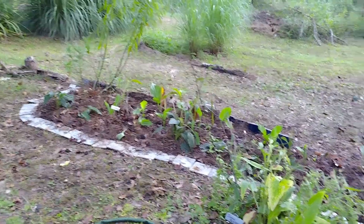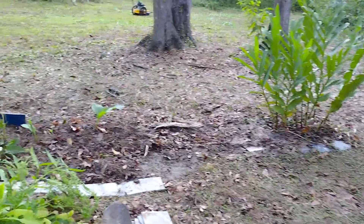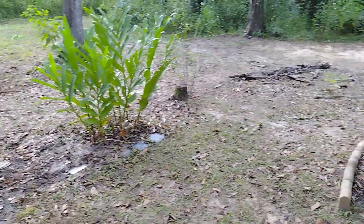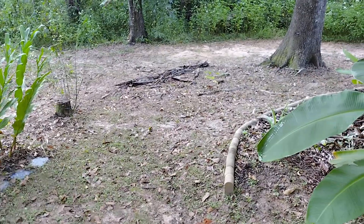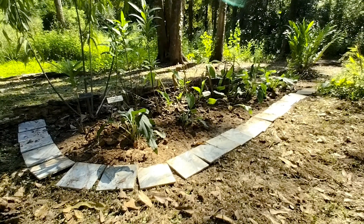Good Wednesday morning. I'm going to get started here and just keep working down the line. I think that's looking a lot better. I transplanted a few more.